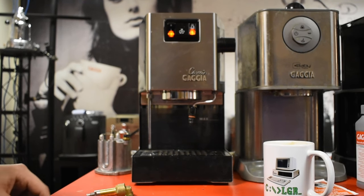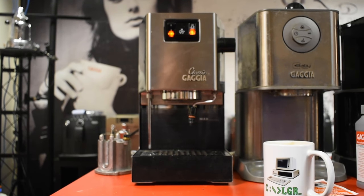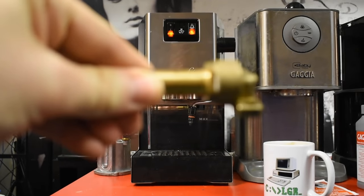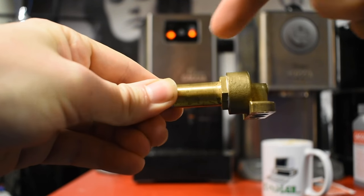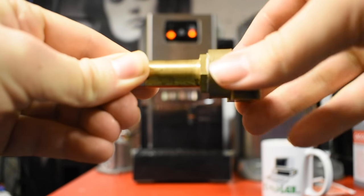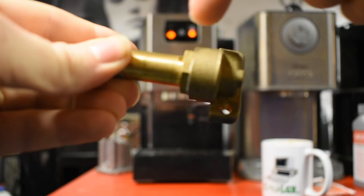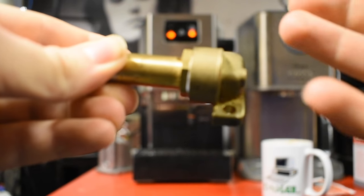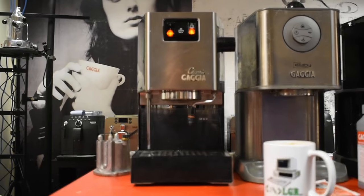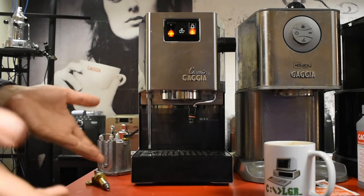So how do we fix it? What we're going to do is run descaling fluid through the machine, and we're going to open and close the solenoid valve as we do so — moving that piece of metal, that spring-loaded magnet, backwards and forwards inside here. We're going to try and agitate that tiny piece of scale and get it to either be smashed apart by the movement backwards and forwards of the magnet, or, as we run descaling fluid through it, hopefully it will dissolve and just be ejected out of the brew head.